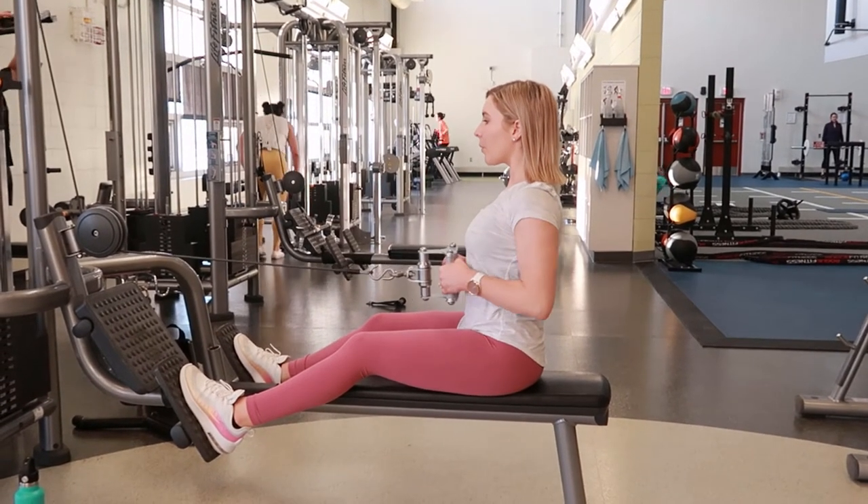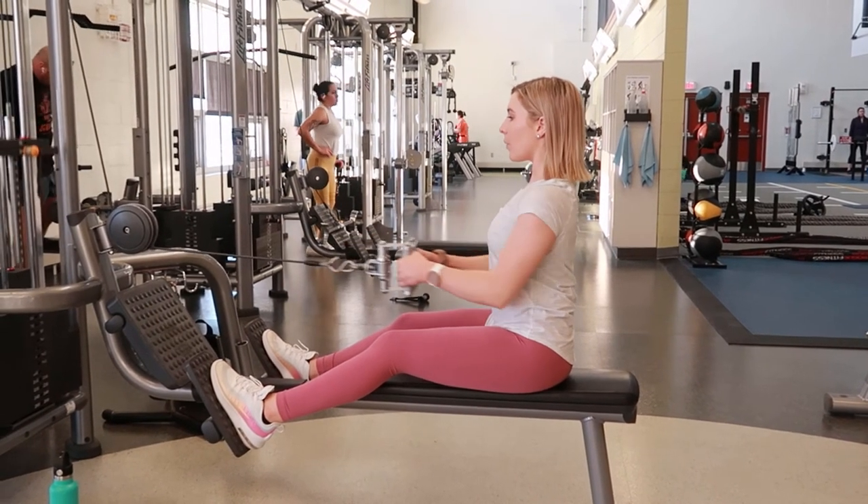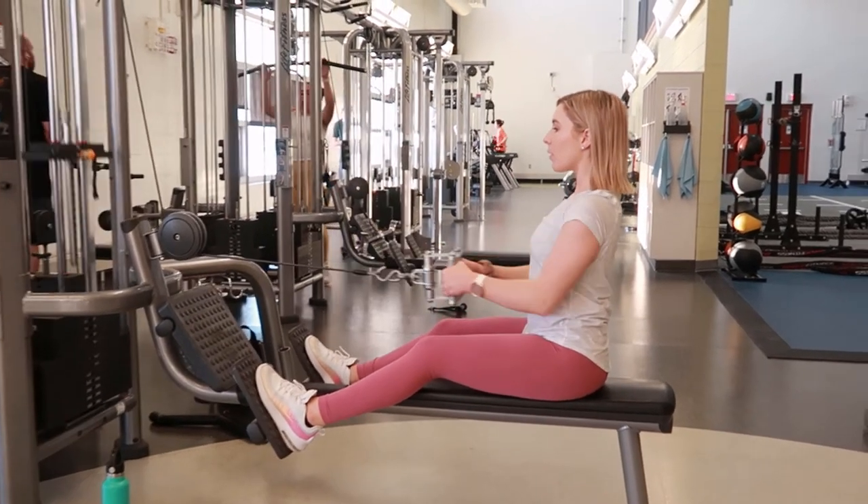Don't lean forward through this — just get a nice stretch through the shoulders and then pull it back in and continue repeating.